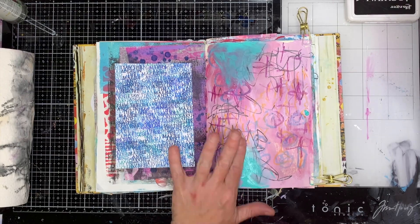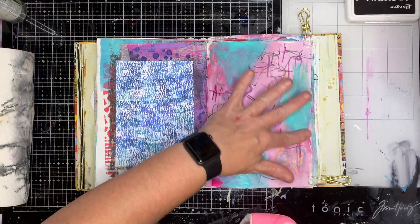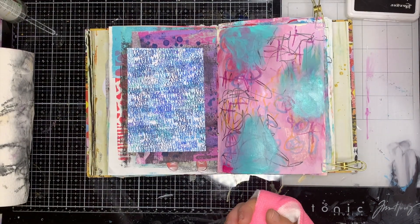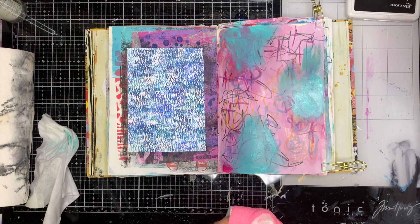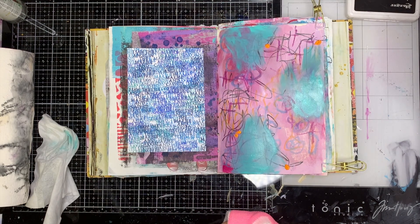Obviously if you have full use of your hands you can apply those colors a little bit heavier and get the same effect, but if you don't have much strength in your hands, heating up the page a little bit will give you some beautiful color on your page.